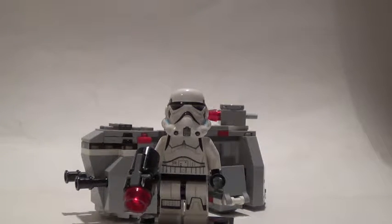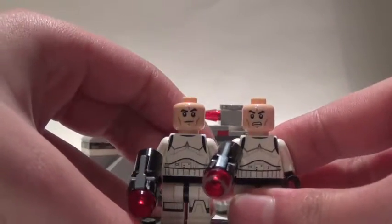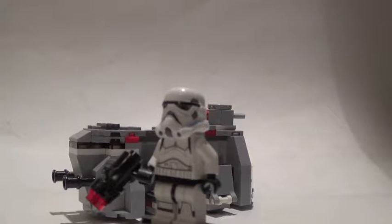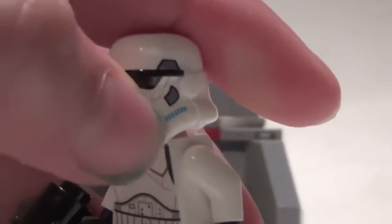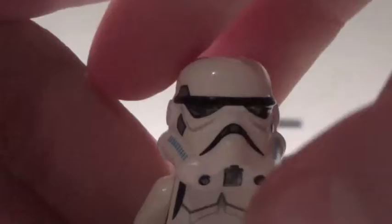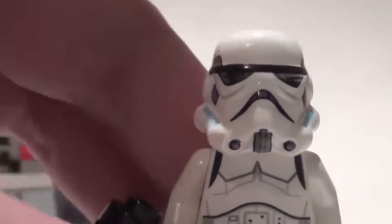The only thing different about these guys are the heads, because this is the regular clone trooper head. There are two different heads, which I really like. I'm wondering if they will do this same concept for Star Wars Episode Seven, that's supposed to come out in winter 2015. You can see on the helmet it does have little dots of gray and those blue lines, the breathers, the visors.